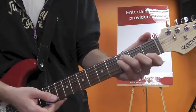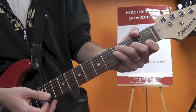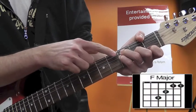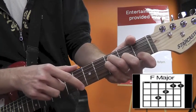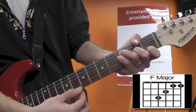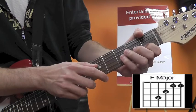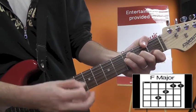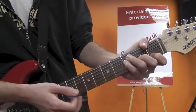F, even though it does not contain any open strings, I like to include because you're going to use it a lot. It will be muted low E string, your ring and pinky on the third fret of the A and D, your second finger on the second fret of the G, and your first finger on the first fret of the B. I'm also going to mute the high E string with the side of my first finger. So both E strings are muted.